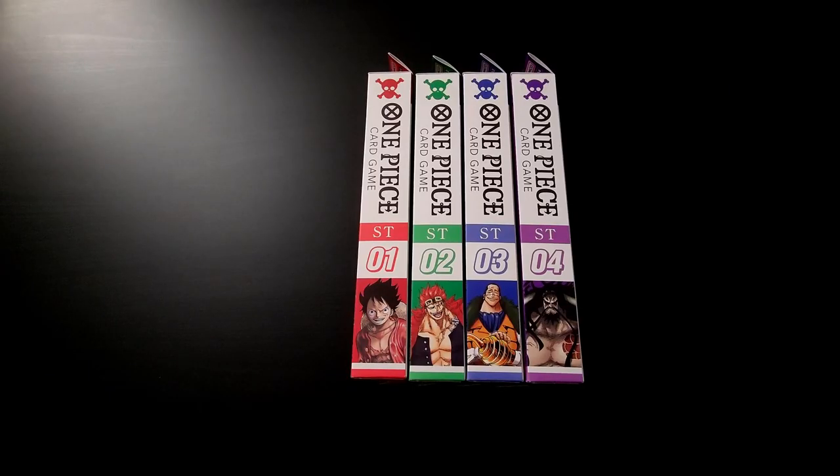Hey, what's up YouTube? Pirate King Codex here. I've been meaning to get to the Star Deck opening for a little while now. The release was about two weeks ago, but I've been a little busy and working on other content. I was saving these to open on camera to show what the contents are and how the boxes are. So if you're on the fence about purchasing them, I can kind of show you what you get.